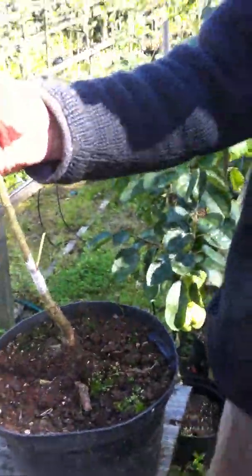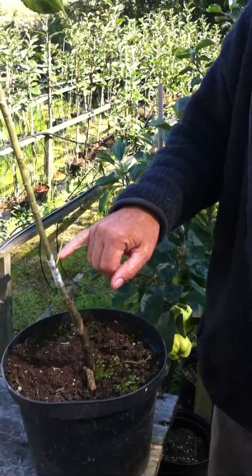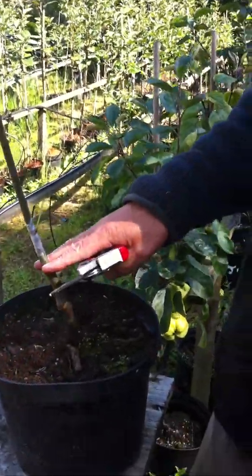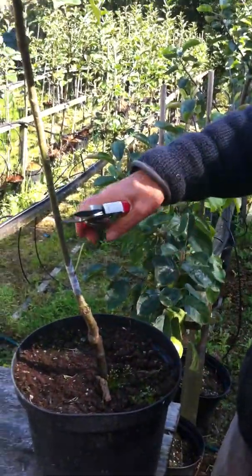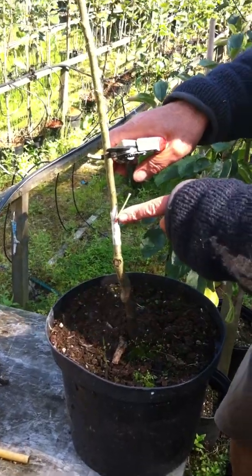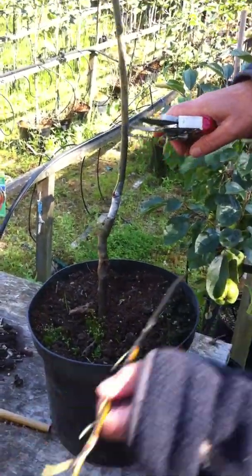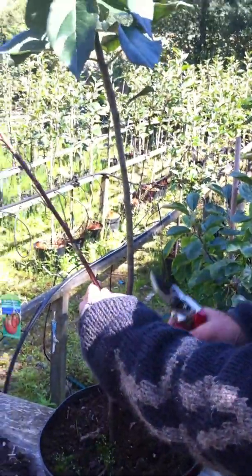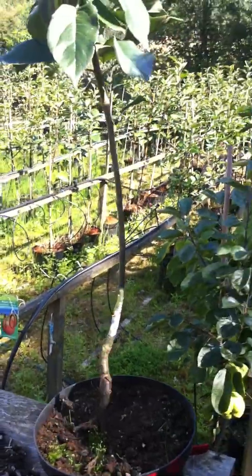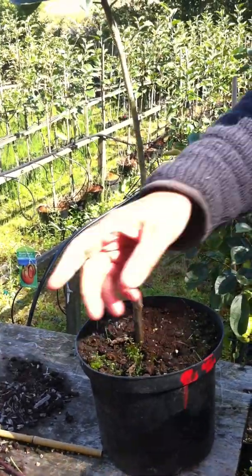We now leave this rootstock to grow over winter — the bud will be dormant and will not do anything. In March of next year, when the sap starts rising, we will get our secateurs and cut the rootstock off about four or five inches above the bud. The bud will then start to grow, probably at an angle. We can then bend this new wood and tie it to the snag, which will result in a nice straight tree. In autumn we can cut the snag off.